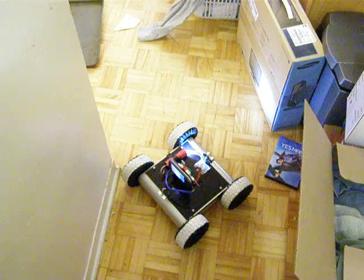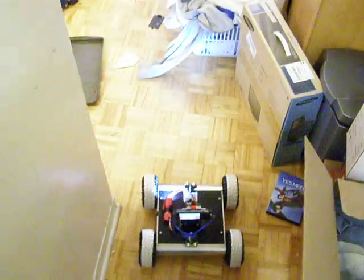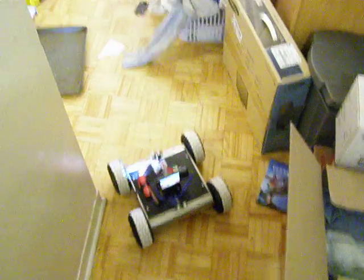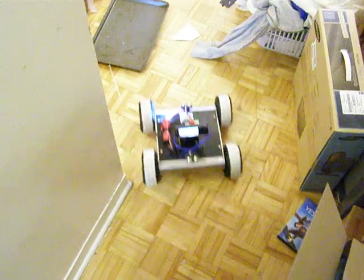You don't have to tell me, I'm watching the screen. Alright. Robot doesn't need a backseat driver anymore, I do.